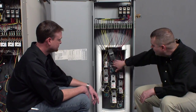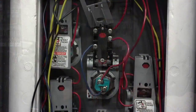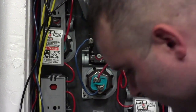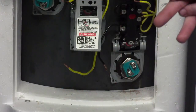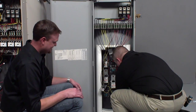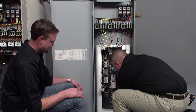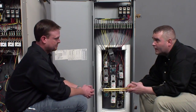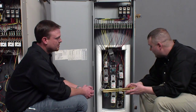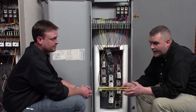This is our surface mount model. Each element has a thermostat. The conversion process for this one is rather simple. We've already removed the wires from this element for demonstration purposes. All you're going to do is loosen the element, pull it out, and put the elements from your conversion kit in. Then simply reattach the wires. As far as converting the wattage and the voltage, that conversion is complete.